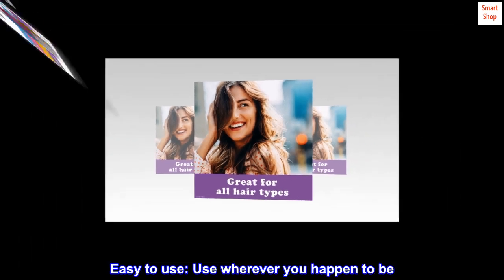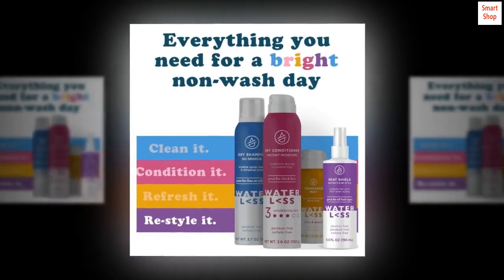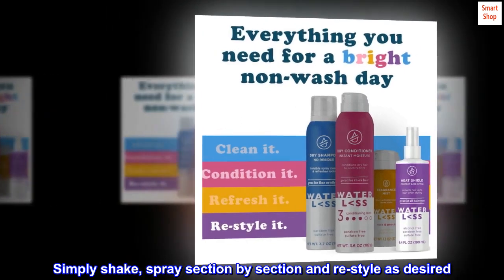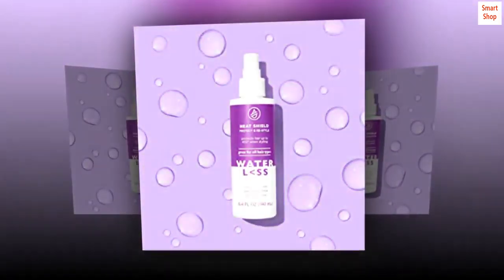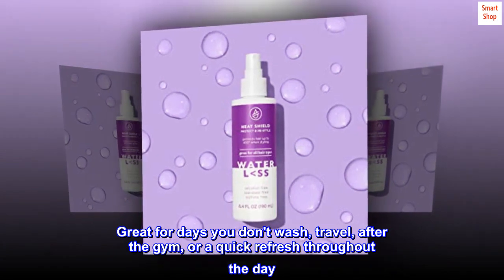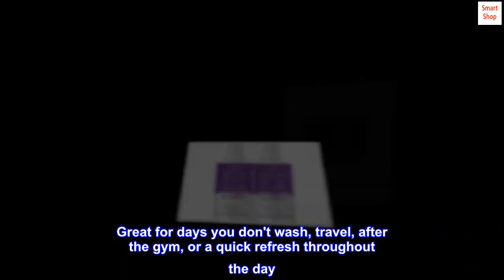Easy to use. Use wherever you happen to be. Simply shake, spray section by section and restyle as desired. Great for days you don't wash, travel, after the gym, or a quick refresh throughout the day.